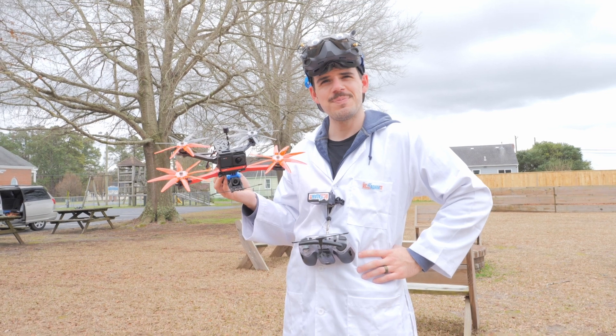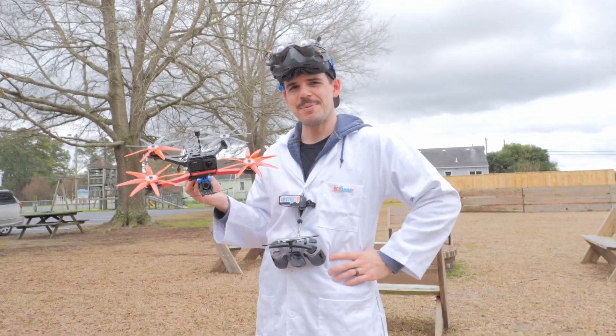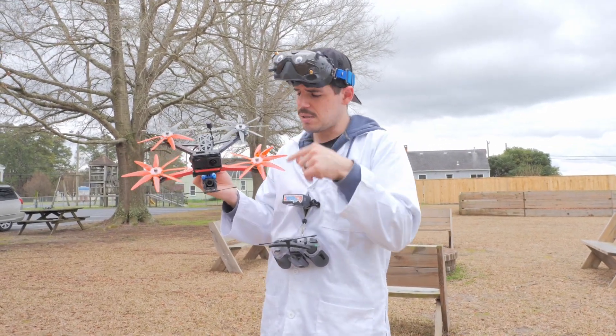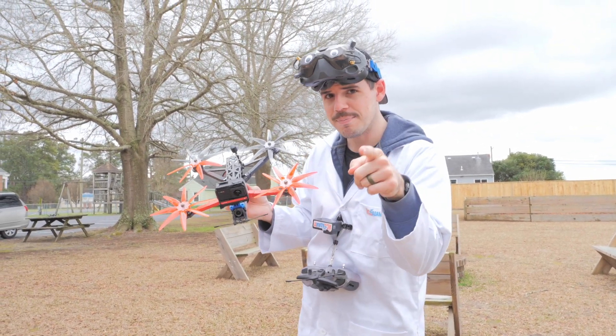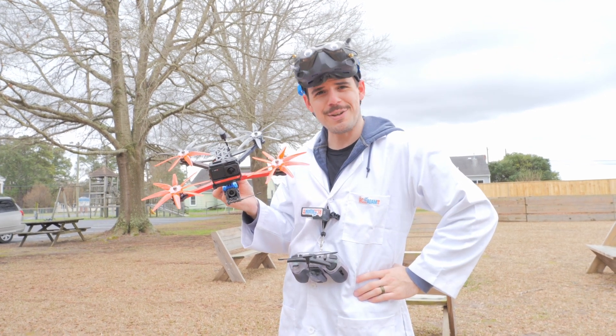Or something — am I forgetting anything? I don't think I am. Okay, thanks for watching everybody. Stay safe out there. Remember — more props means more better good times, and I'll see you again very soon.